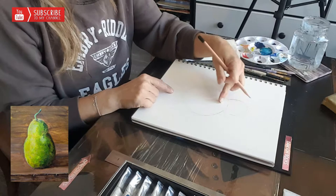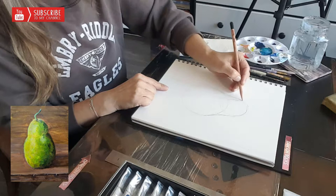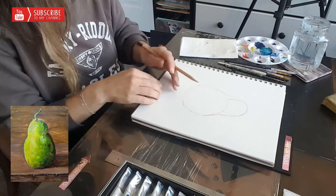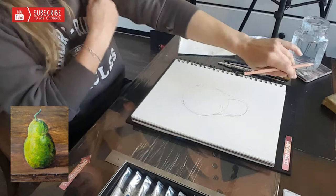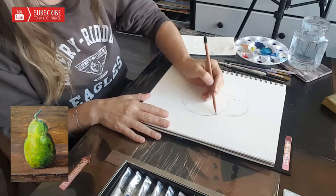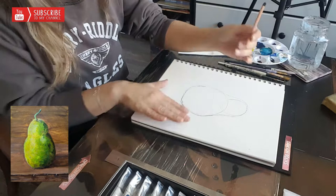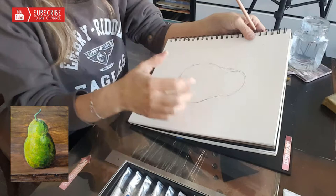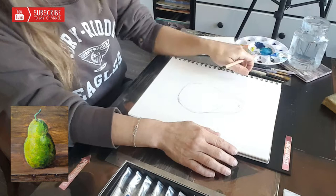From this point I have something that looks more like a snow person, but I will connect the lines. The bottom part — I don't want it to be a perfect pear. I'll be posting the picture I'm looking at in the comments, and the bottom part of the pear will not be a perfect circle, so I'm going to slightly flatten it and give it a little bit of shape.